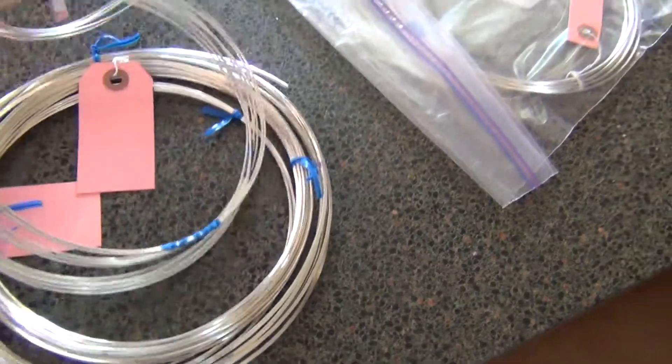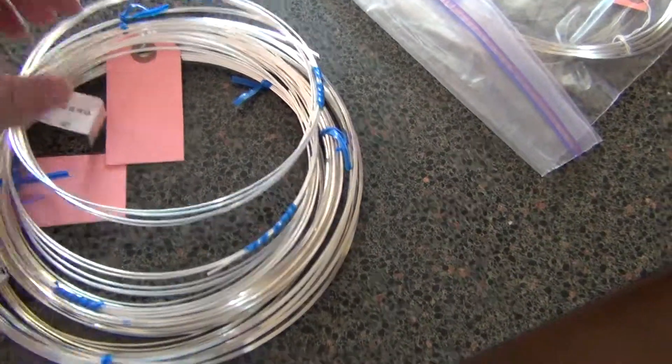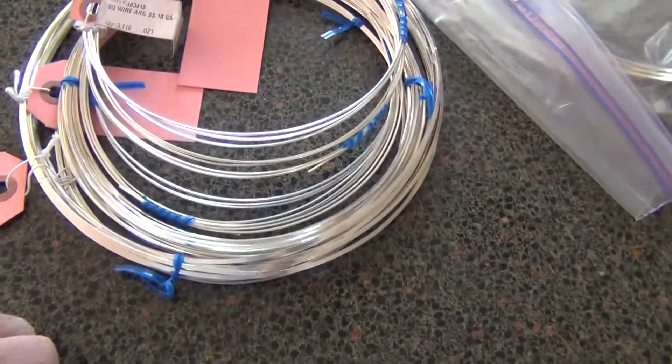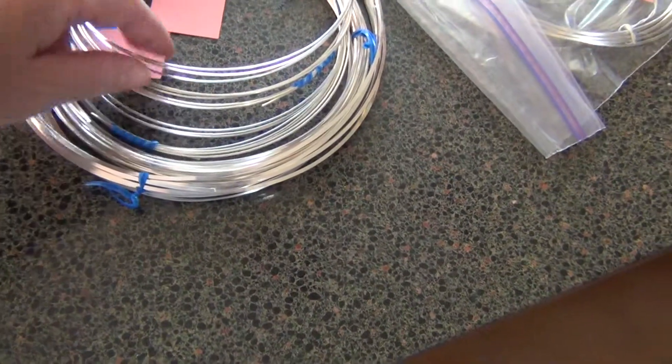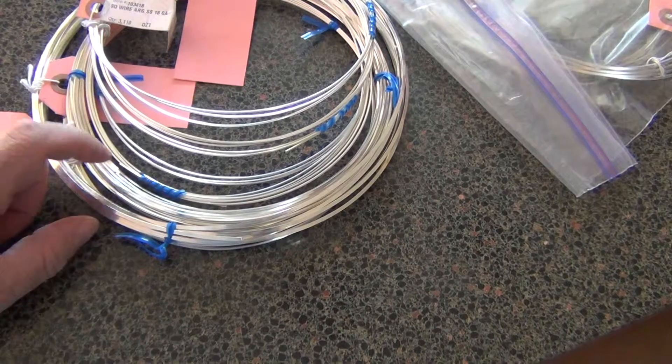Alright, this is the square Argentium wire. It's sterling silver, and because it's Argentium it doesn't tarnish like regular sterling silver. Your gauges go from 14 up to 20.